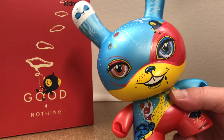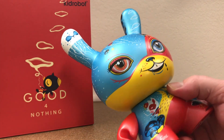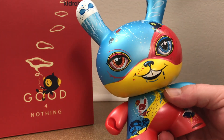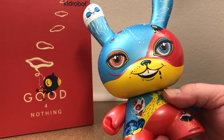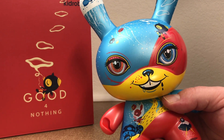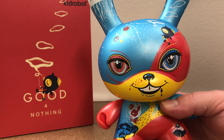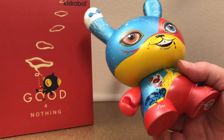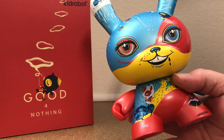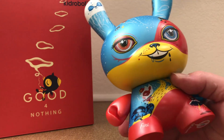Kidrobot has an exclusive colorway. This is the OG Good for Nothing — it's the red, blue, and yellow, and is limited to 800 pieces. Kidrobot also has an exclusive vintage red and blue design that's really, really cool looking as well. They're both $75, and the Kidrobot exclusive one is limited to 200 pieces.